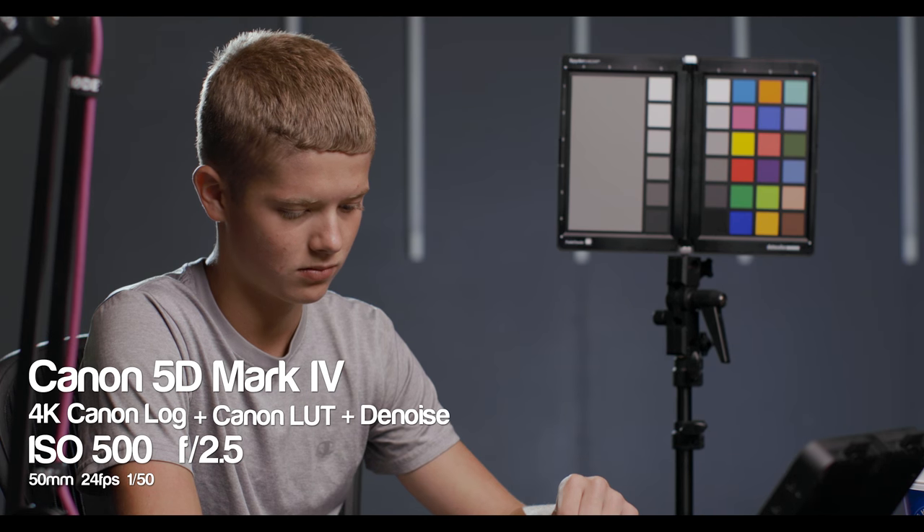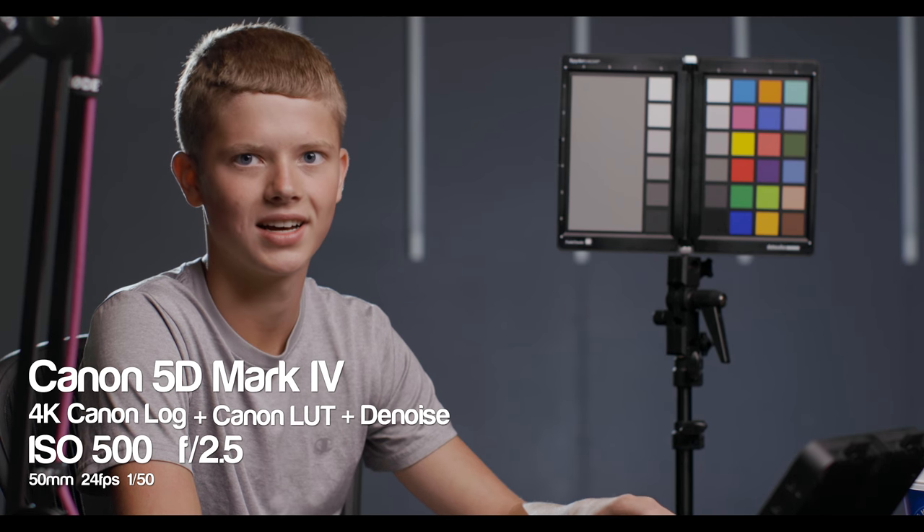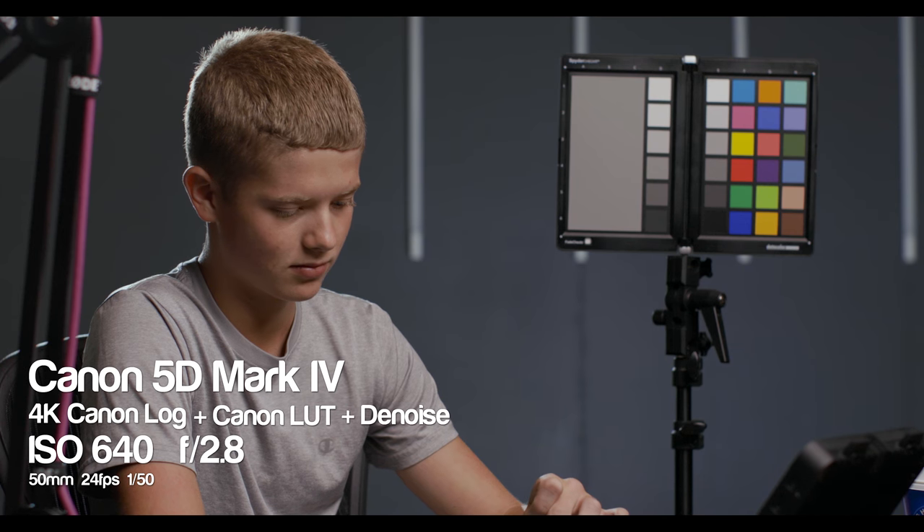Let's apply the Canon LUT. Looks pretty good. I'm beginning to see a little bit of noise, so let's apply some denoising and see if that makes a difference. That image looks really nice. We're now looking at ISO 640 and I'm adjusting the f-stop to balance the image. There is the Canon LUT applied and again there's a little bit of noise, so let's apply the denoising — and sure enough it cleans up really nicely. It's a well-balanced image.